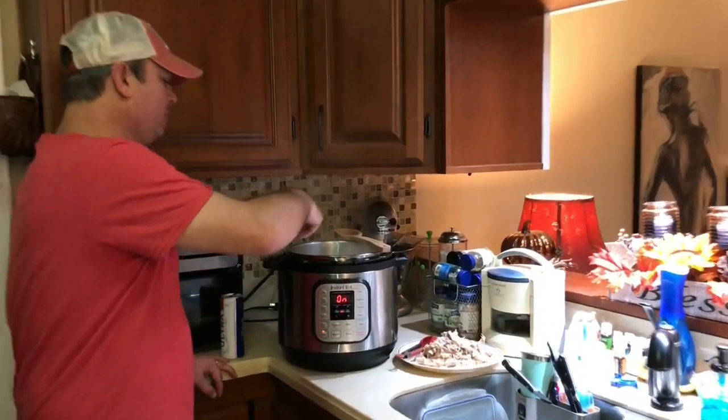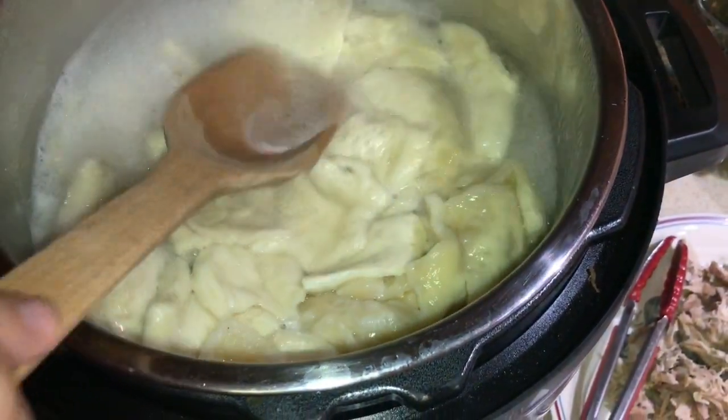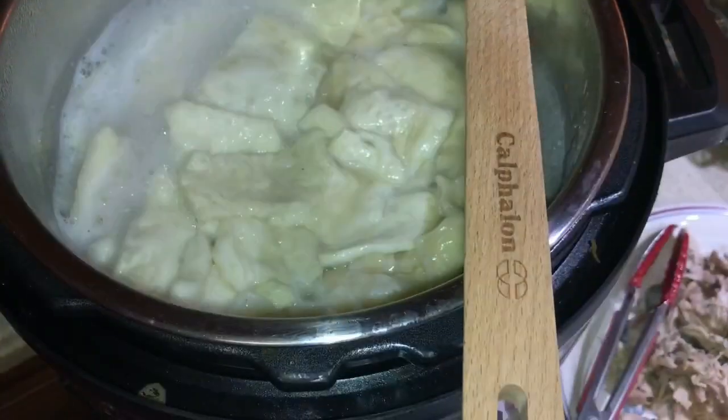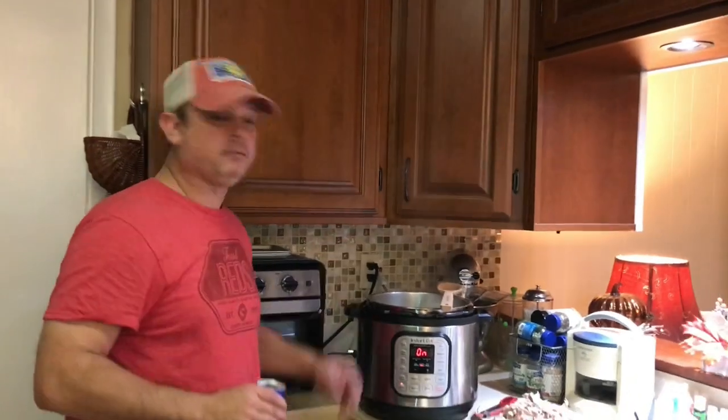I just wanted to show you these dumplings — how they're floating on top. I'm just pushing them down a little bit to make sure they're getting some broth. That's how it's going to look. In about 10 minutes, half of those will be on the bottom. Alright, back in a few.